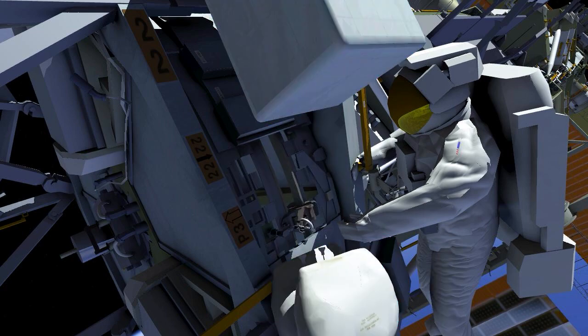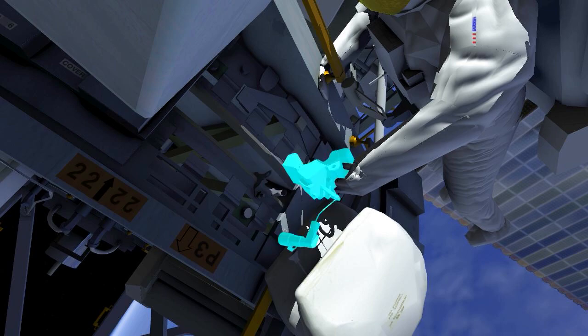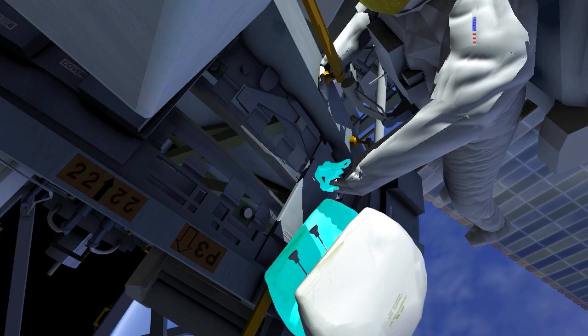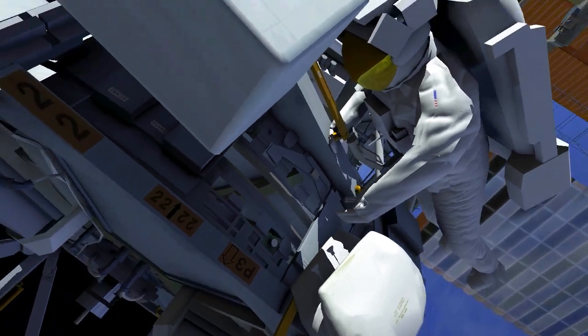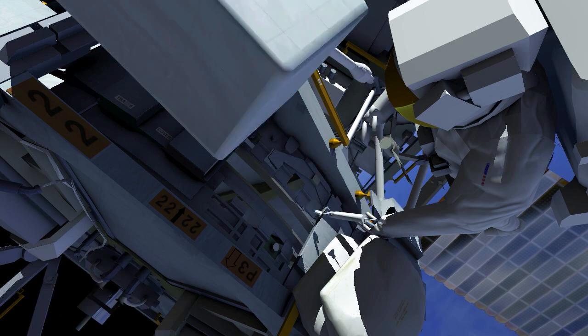After disconnecting an electrical cable, EV2 uses the pistol grip tool to release 3 bolts and remove the trundle bearing assembly. EV2 photographs the surface, then applies lubricant to the rotating ring using a grease gun.